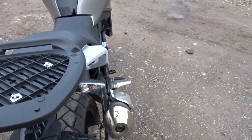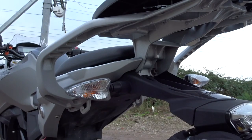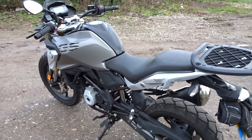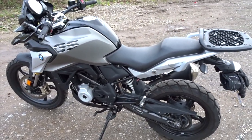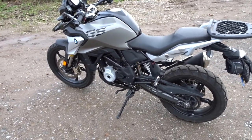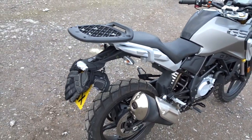Ignore the top box rack there — that's the standard G310 GS fitment on the back. Let me give you some facts and figures. As the name suggests, it is a 313cc water-cooled four-stroke single-cylinder engine.